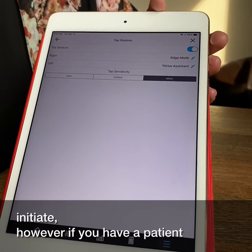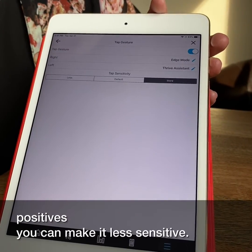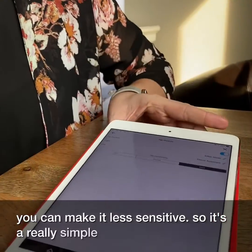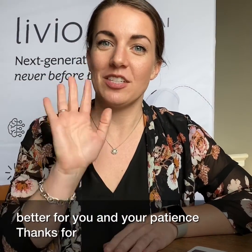However, if you have a patient that's complaining of a lot of false positives, you can make it less sensitive. So it's a really simple adjustment to make the double tap feature work better for you and your patients. Thanks for listening.